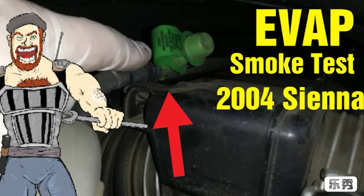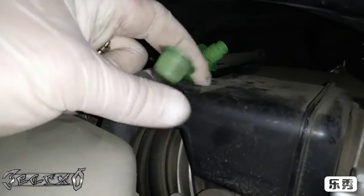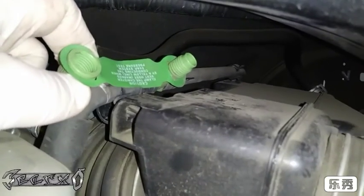Hey, what's up everybody. Doing an evap smoke test on a 2004 Toyota Sienna. Right here is the test port for the evap system. You can unscrew this cap — there's a couple of instructions on the front and back of it.